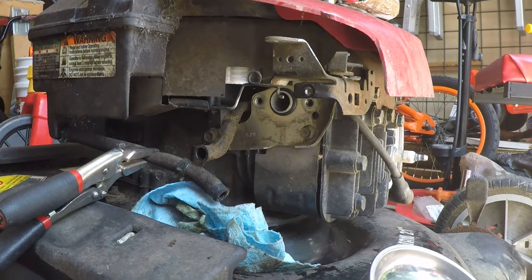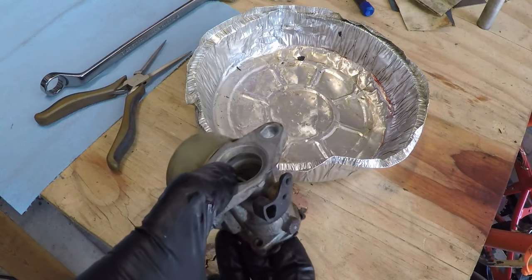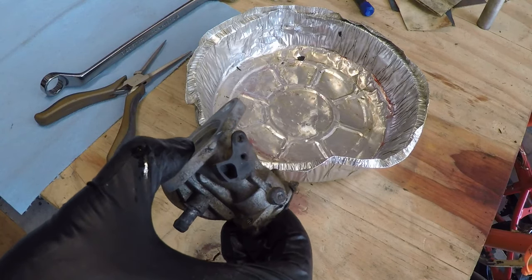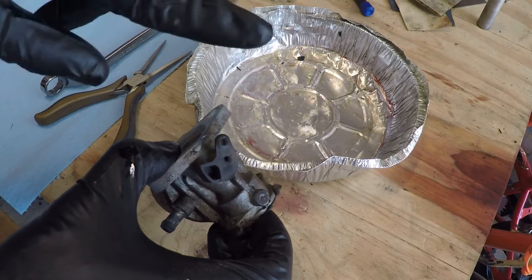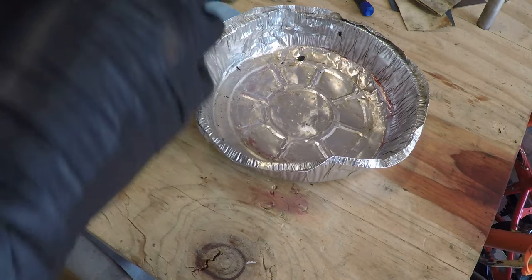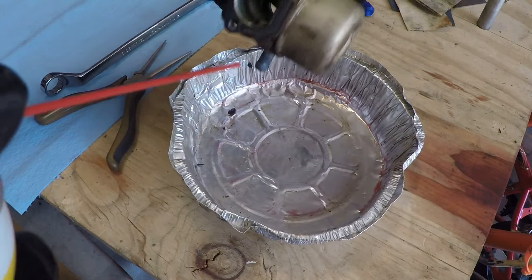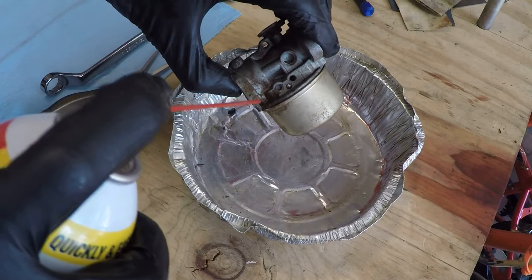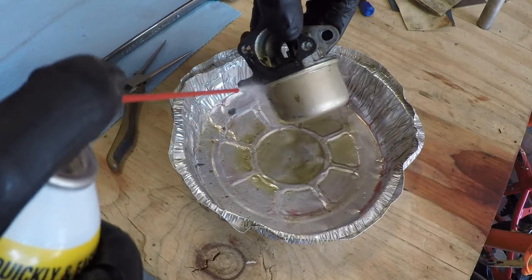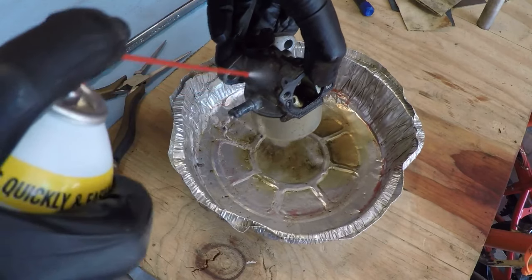I am on the table I usually film carb cleans on. It's about 20 minutes later because I had to clean off all the crap from my previous project, which is the DR field and brush bearing replacement. First thing you want to do is clean this off — I did clean off the outside so all this crap doesn't get inside. I didn't put anything away from that bearing replacement, so I had to clean it all off for you guys.